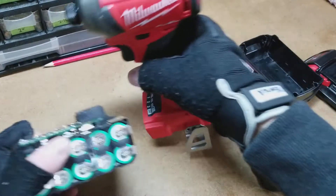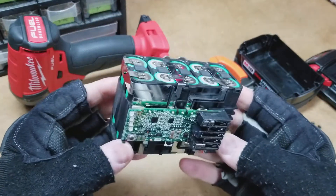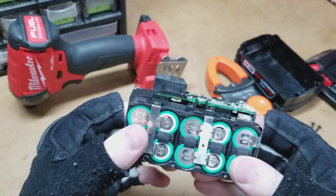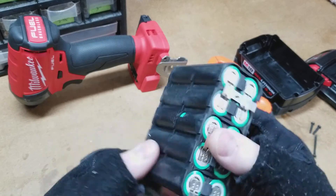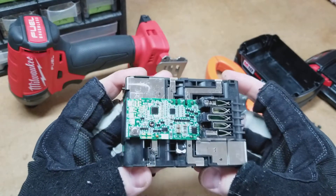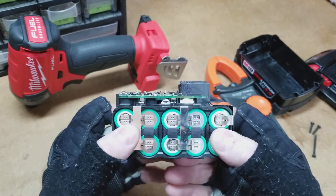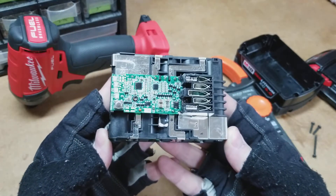Anyways, that's just kind of a look at the 5 amp battery taken apart. I'm not going to take it any further apart because that would definitely screw up my battery. Any comments or insight on this would be appreciated.